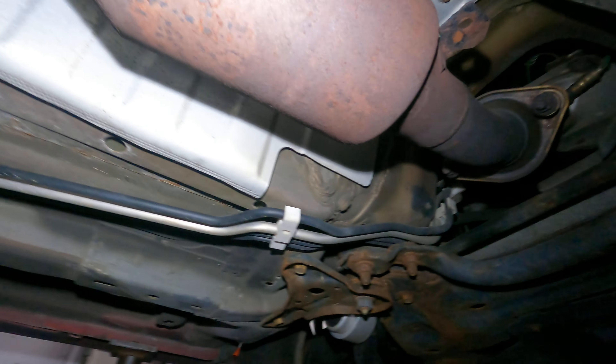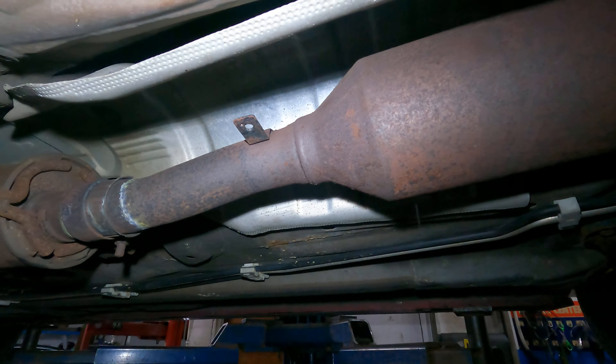The shield is important - it dissipates heat and it protects the other components of the car. I told the customer to go buy a new one and I'll put it on. This one looks pretty good - I could put a bolt through here and a bolt through here, but this side is gone, so it's gonna be only one side. Usually I put clamps on it and no more noise.